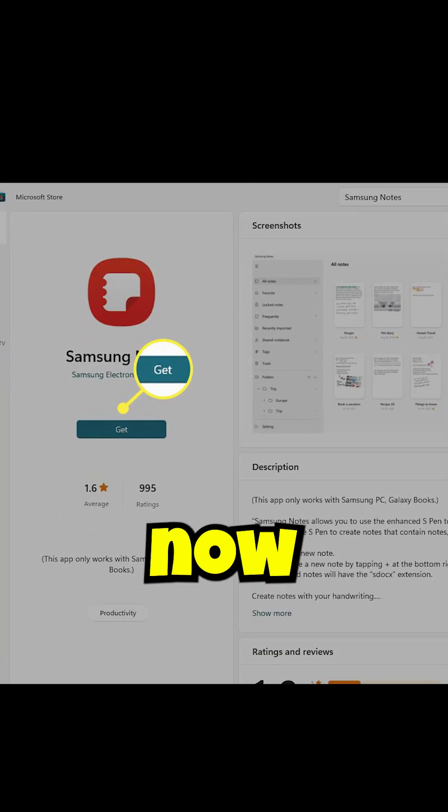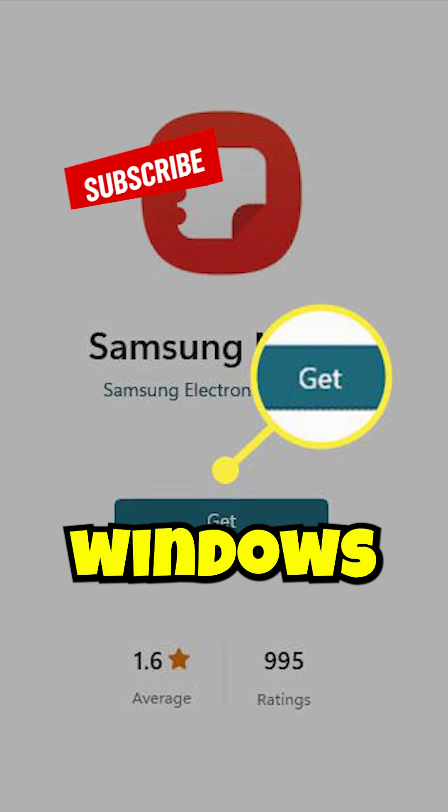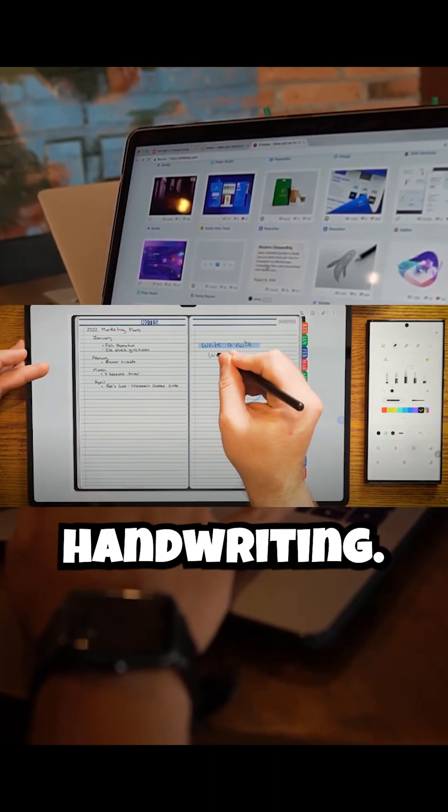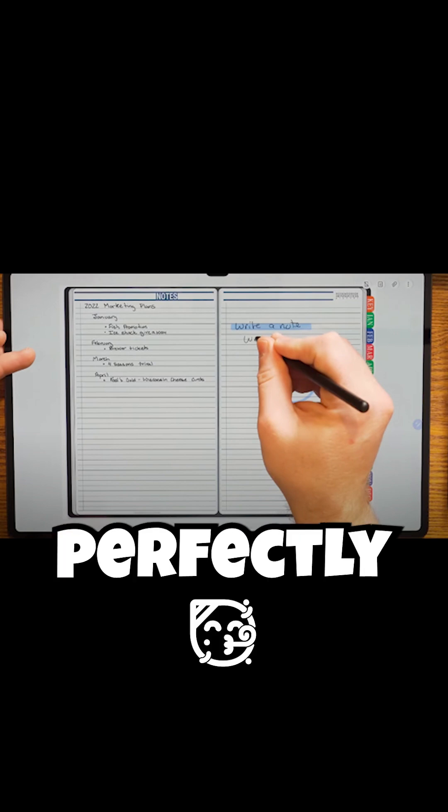Samsung Notes is no longer limited to Galaxy devices. You can now install it on any Windows 10 or 11 PC. And yes, syncing, handwriting, and fill features all work perfectly.